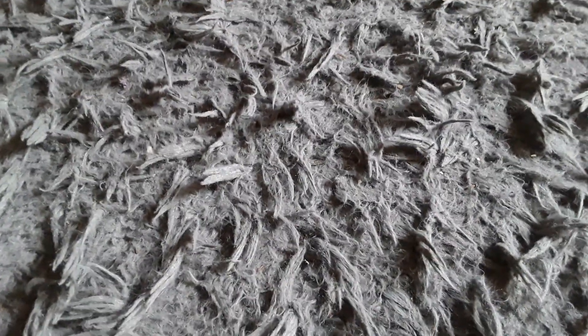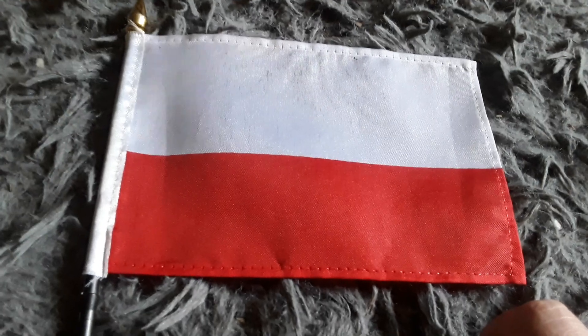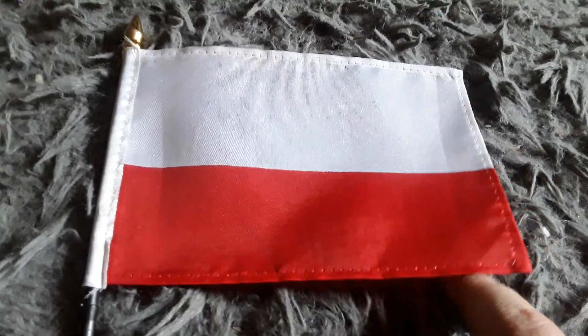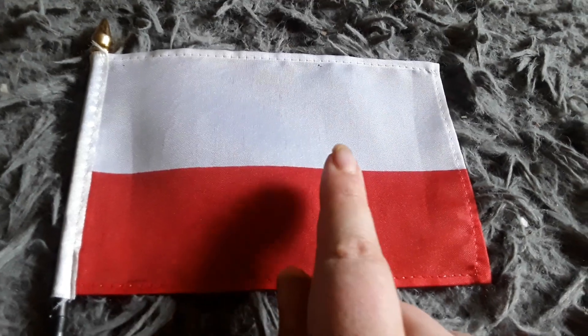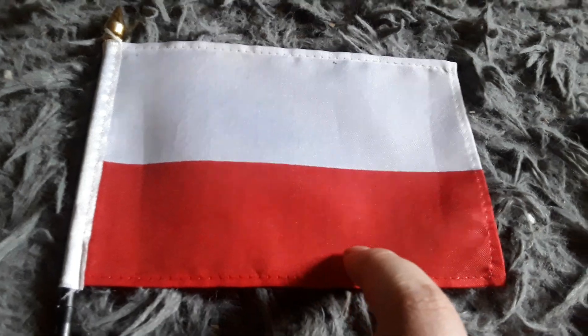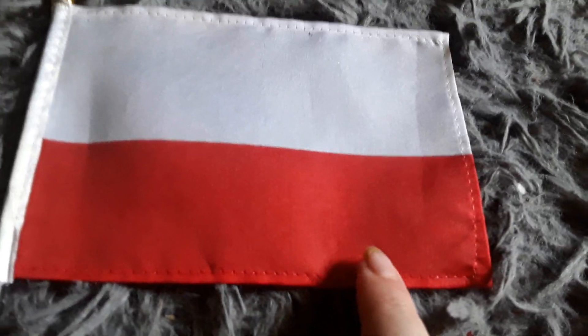Let's get started. Here's my Poland flag — this is basically just the generic Poland flag, but I decided to show it in the video just for the heck of it. It has a red stripe and a white stripe, and this is one of my favorite country flags.